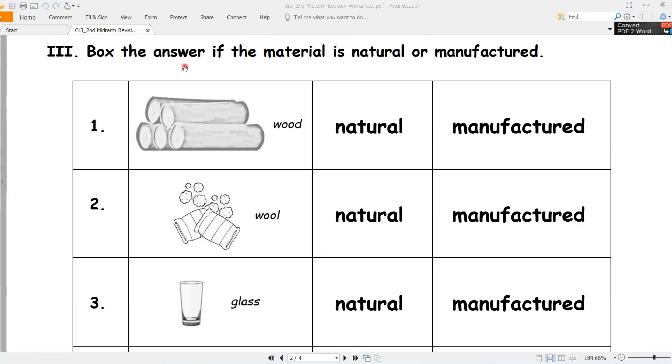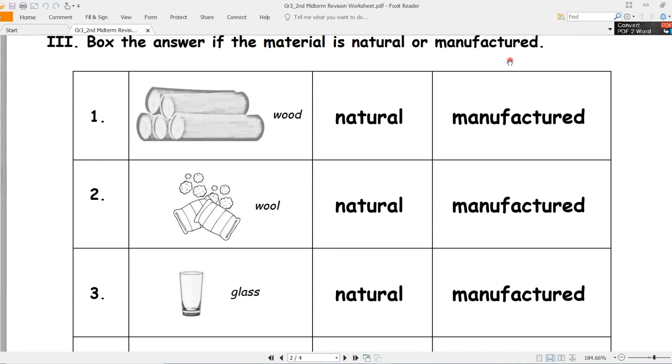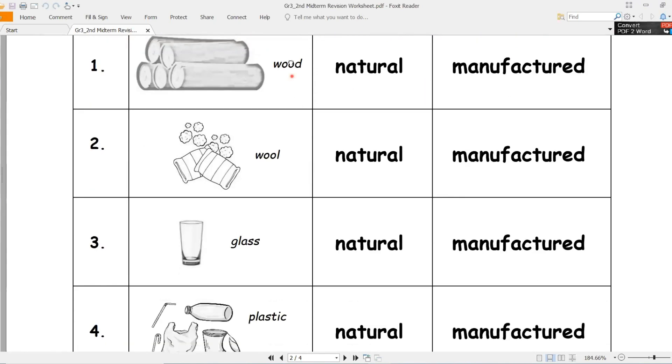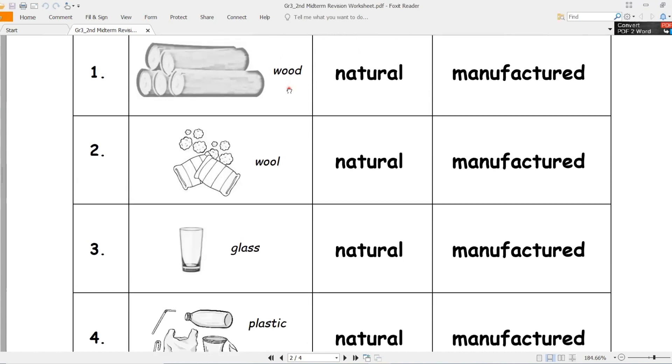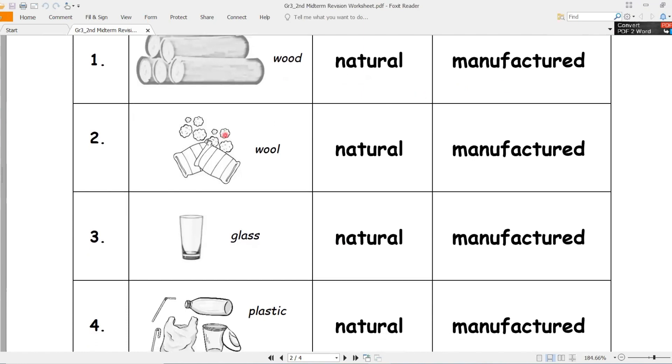Box the answer. If the material is natural (طبيعي) or manufactured (مصنوع من قِبَل الإنسان). Number one - wood, خشب. Is it natural or manufactured? Good job - natural. Let's draw a box. Natural, طبيعي.